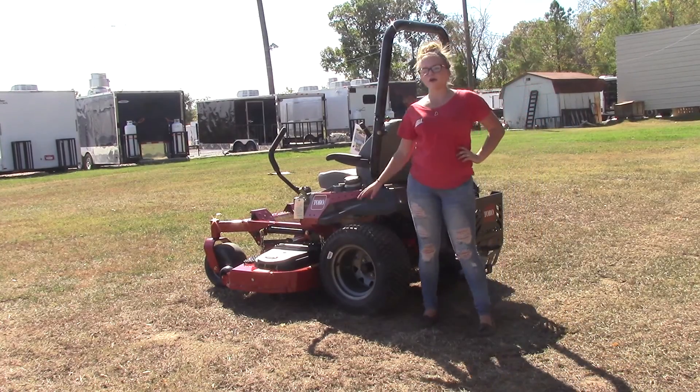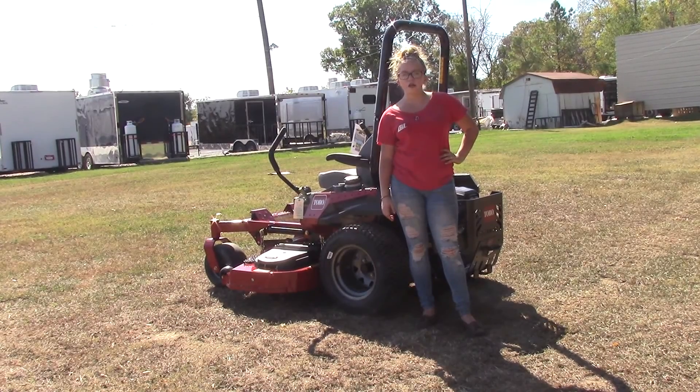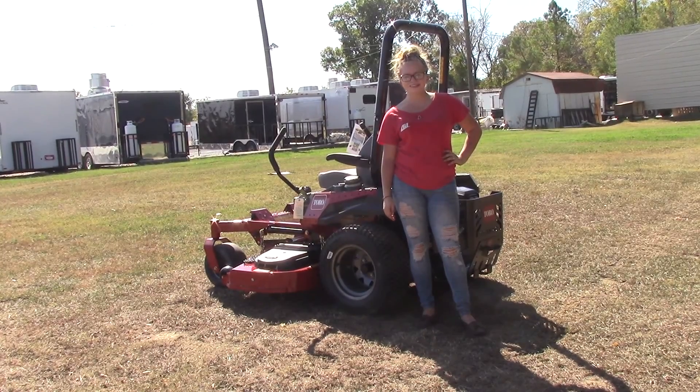Your tires on the back are going to be 22 inches in size, and the mower overall is going to have a four year or 500 hour limited warranty. If you have any further questions or would like to learn more about this mower or other mowers similar to it, please feel free to give us a call at 615-641-7720 or visit us on our website at SLEequipment.com.